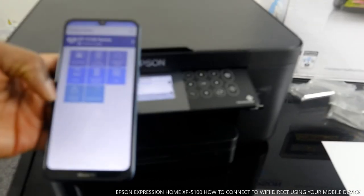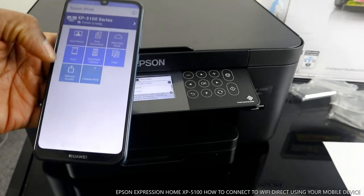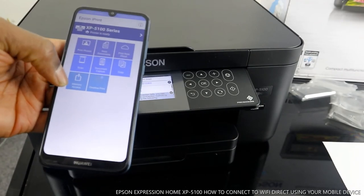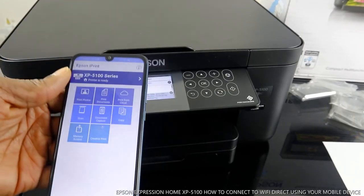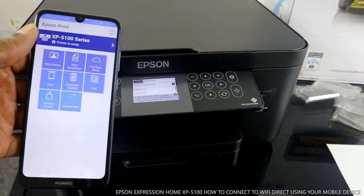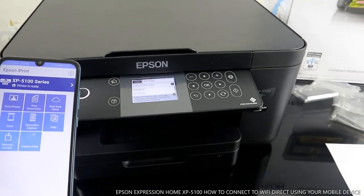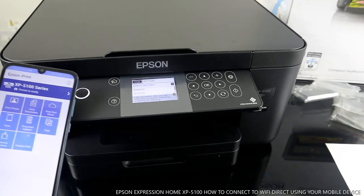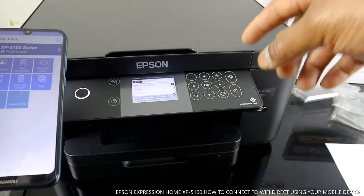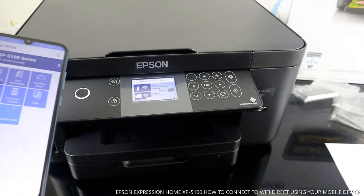With this you can print, scan, and more. Options include: print a photo, print a document, print cloud, scan document, capture, copy, memory access, and creative print. The printer is now connected on the mobile device. This is how to connect this printer — once you connect it, it is ready.